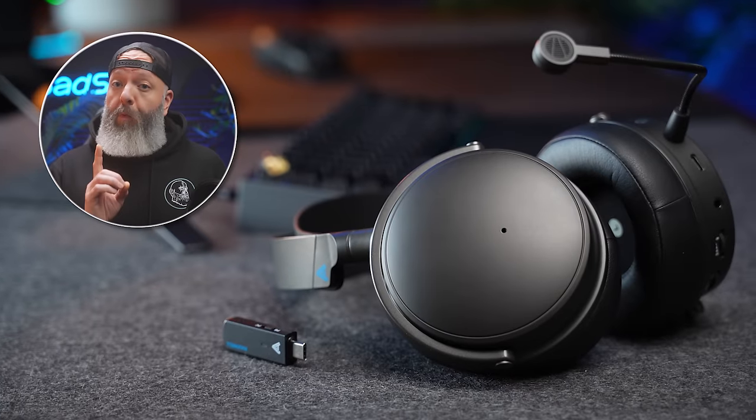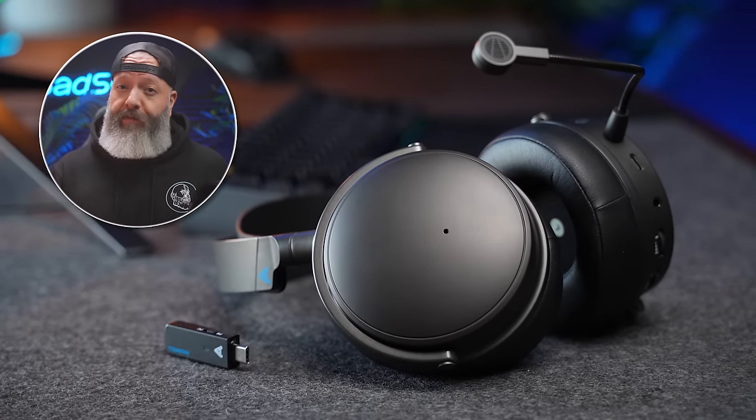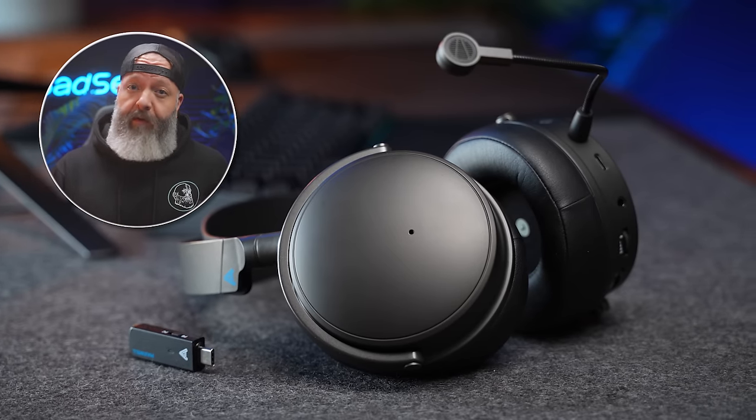Big headlines first. Number one: this is the best overall sounding wireless headset I've heard in almost every use case. I wish that told the whole story, but it doesn't.